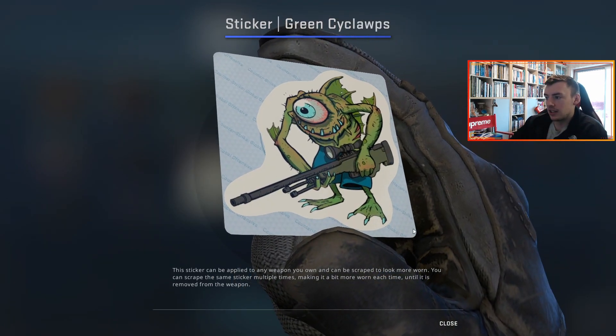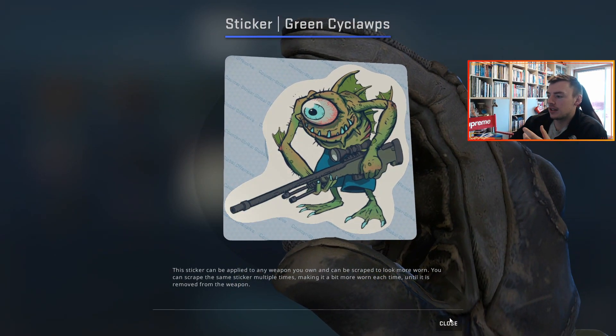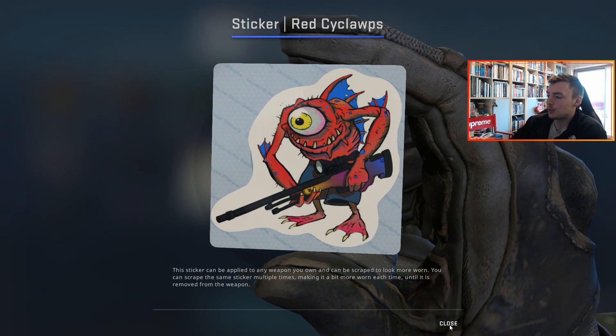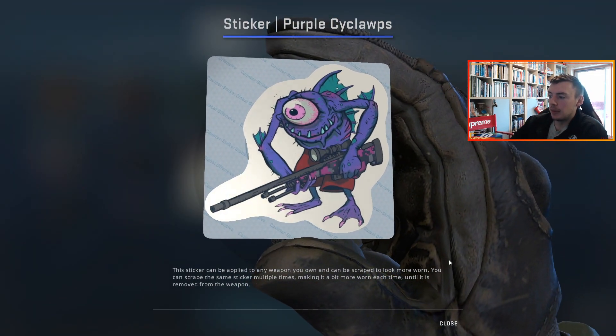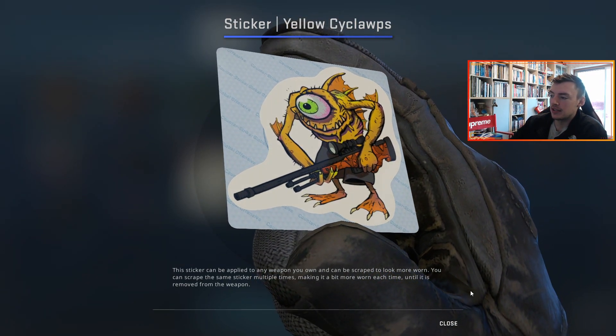If you look at the Cyclops stickers — they've spelled it Cyclops because they're holding an AWP — the green one just has the base green skin. Then the red one has the AWP Fade, which is sick, to be honest. It's a really expensive skin and to have it on a sticker is pretty cool. The purple has the Pink DD Pat and then the yellow has the Boom. I think this is just cool, like little Easter eggs in the stickers.